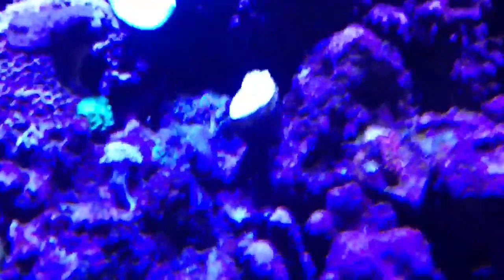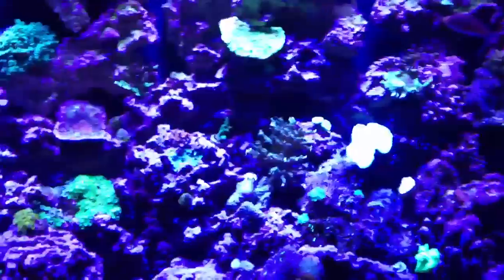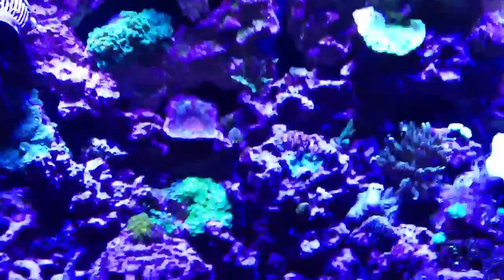I did lose a coral right there — a torch coral. I'm not sure if that was related to the high nitrates or not, but I'm going to suspect it was. I think that's the only one I've lost.